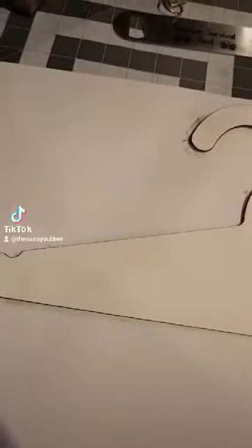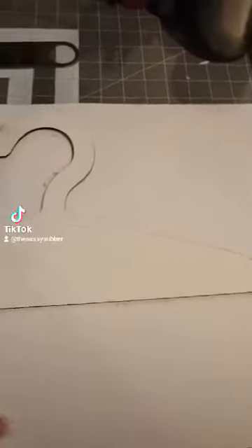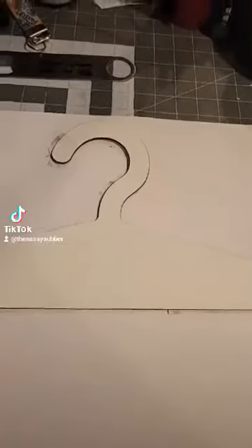Now that you've pre-pressed it, you can either use some Pro Spray or you can tape it down like I did. I only tape it down in about three sections. I'm going to press this at 385 for 60 seconds on medium to firm pressure.